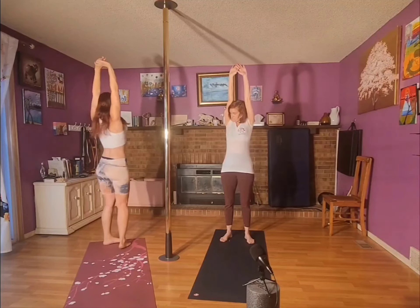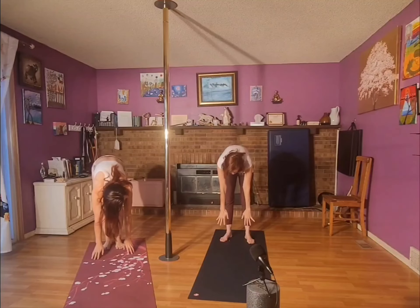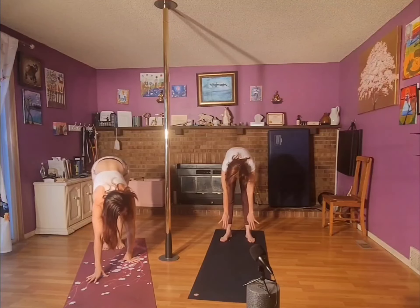Extended mountain — stretching it up. Make sure you can stretch out your back. Forward fold, let everything hang down. Give it a huge hinge from the hips. Then walk it out to down dog.